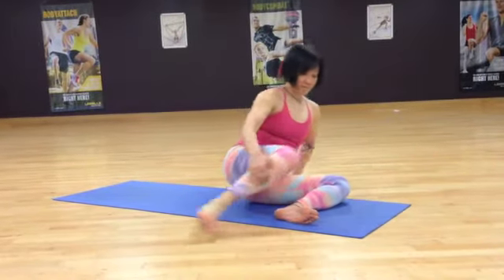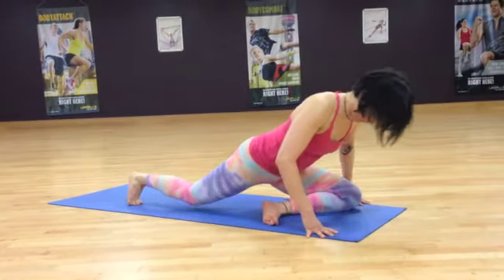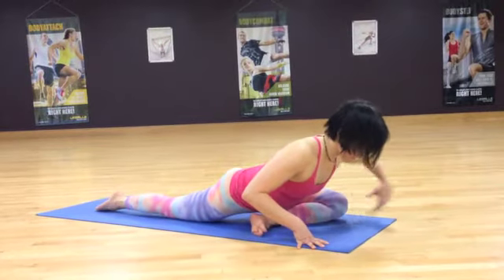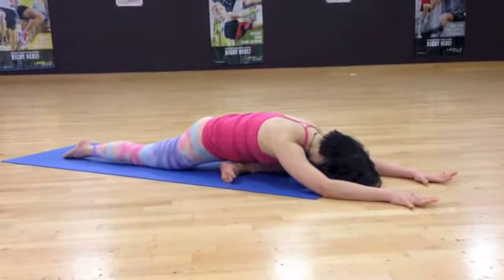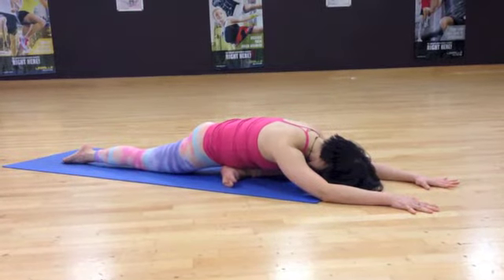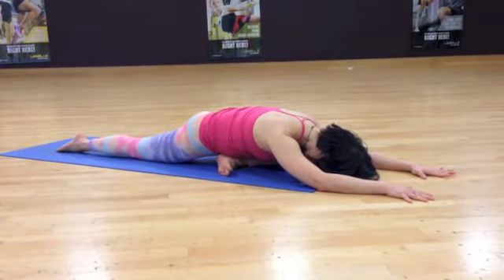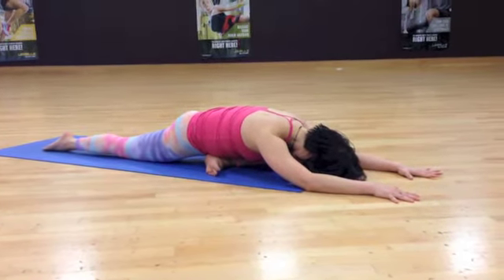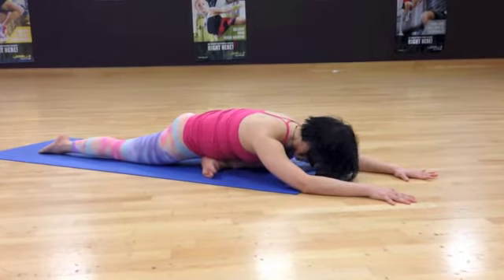From there we sweep the top leg back. You can stay here, or you can slide the leg behind you, finding as much length as possible. Make sure your weight is even through both elbows and allow the body to drape forwards. Feel the release of the buttock of the front leg. Then once again, slow calm deep breaths, breathing particularly into your hips to allow the release to deepen.